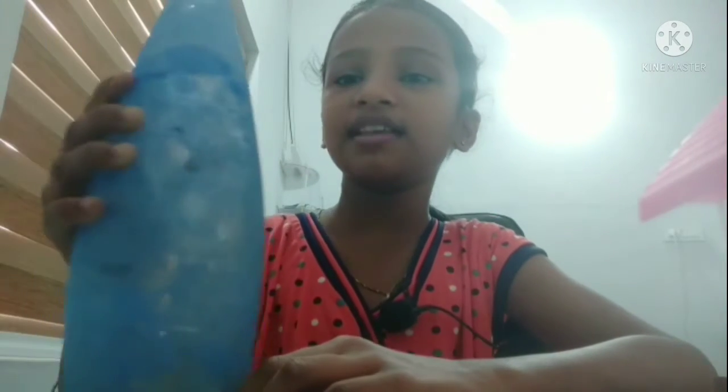Hi friends, welcome back to Manas Creations. Manas Creations is all available in this video. This is a bottle art video. I am going to buy the bottle art.